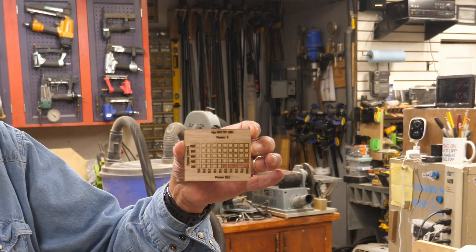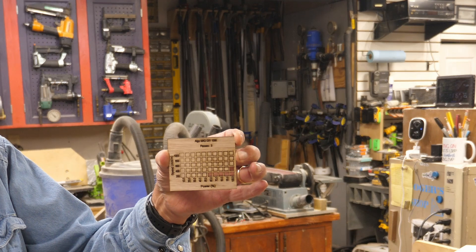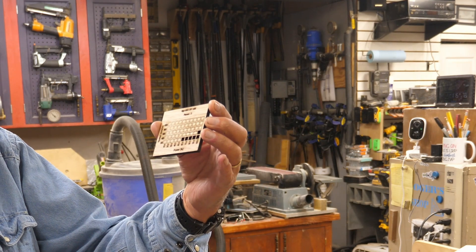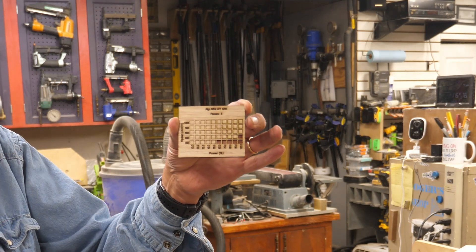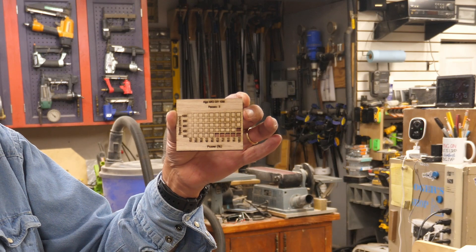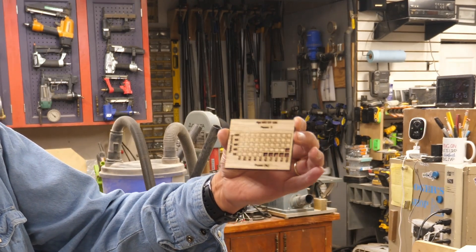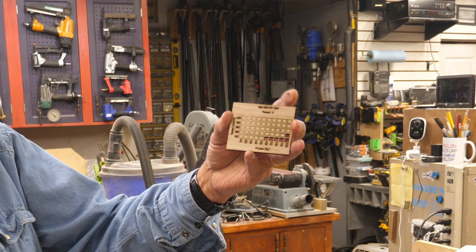For this example and these tests, I'm using the Algo Laser DIY Kit MK2 - it's a 10 watt laser, it's a great entry level laser. So yes, you can cut quarter inch plywood on a 10 watt laser - don't let anybody tell you that you can't. So this shows the power settings, speeds, and three passes for quarter inch plywood.